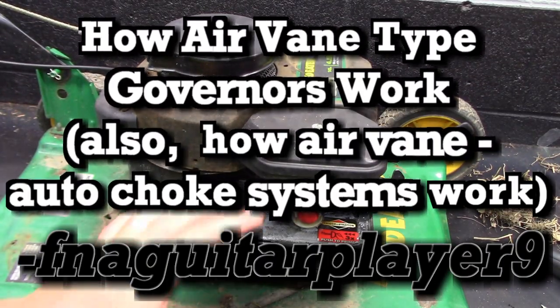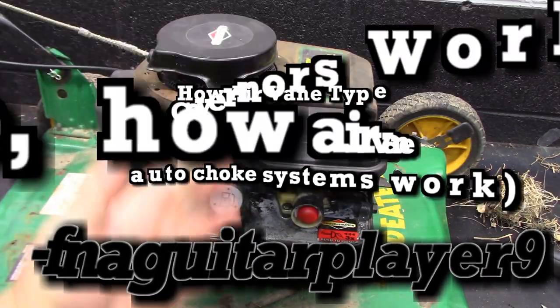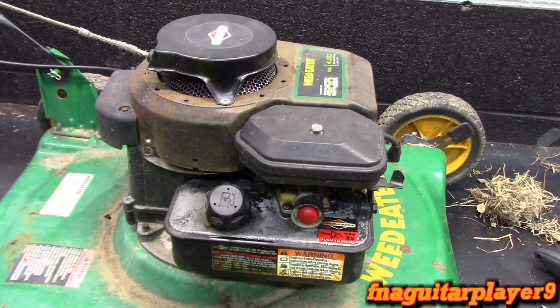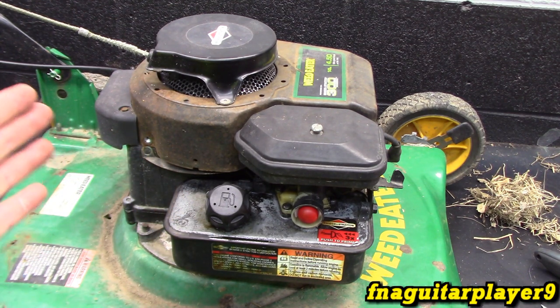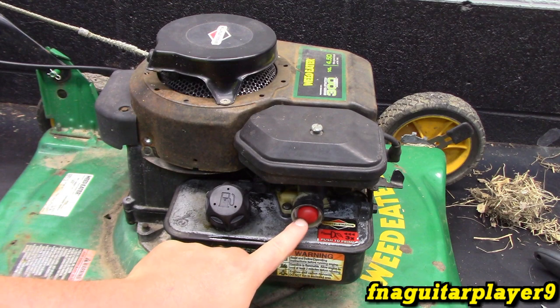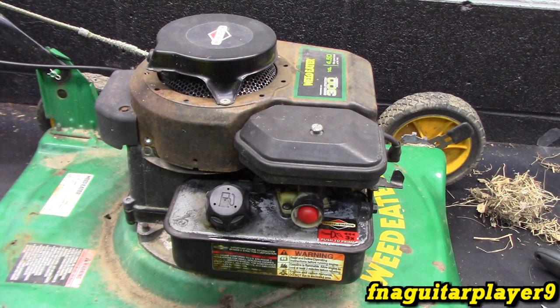Hey guys, so this video is going to be talking about how the air vane type governor works with a lot of push motor engines. It's also used on a lot of older side shaft or horizontal shaft engines like the smaller tiller engines and stuff. But the basic principle is the same on anything with an air vane governor. Some of the newer push motors will have an air vane governor and also an air powered choke that works the same way. This engine doesn't have a choke at all, but I will talk about how the choke works on it too.